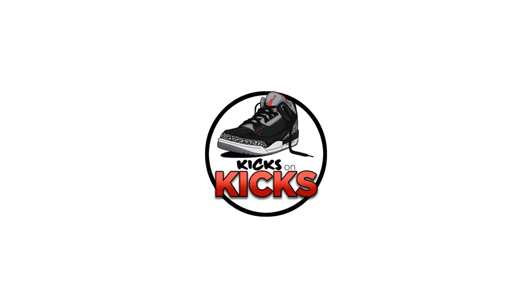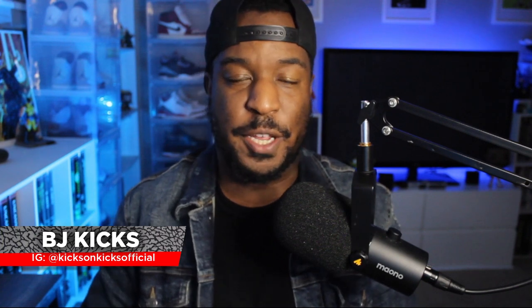Today we're taking a look at the Air Jordan 1 High Royals. Welcome back to Kicks on Kicks, my channel where I review sneakers. I'm BJ Kicks, and today we are taking a look at the Air Jordan 1 High Royal from 2017.